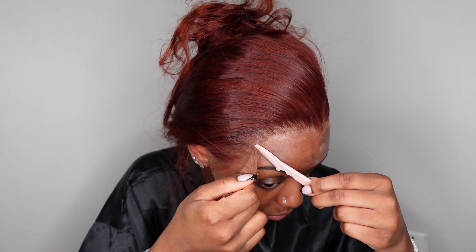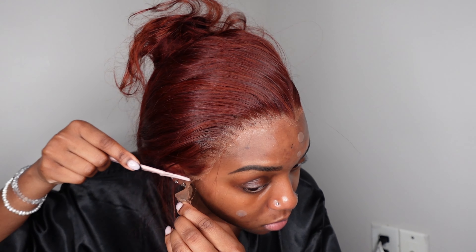The left side is always so difficult for me. Now that my lace is fully cut, we're going to use a little bit of lace mount spray and spray that directly on the lace. You want to make sure the wig band is nice and tight so it doesn't move — it really just locks that lace in place.